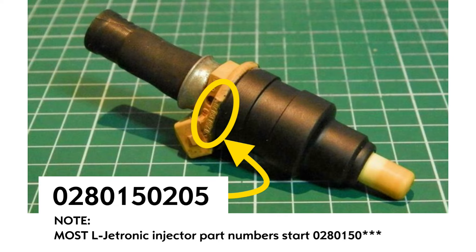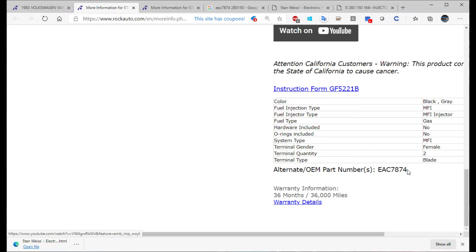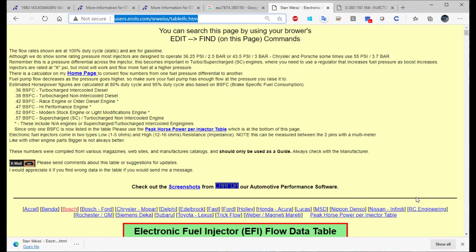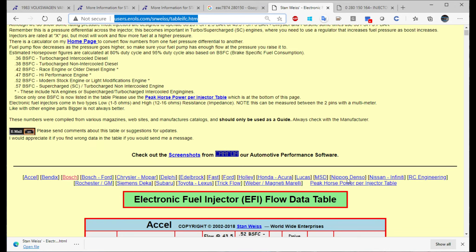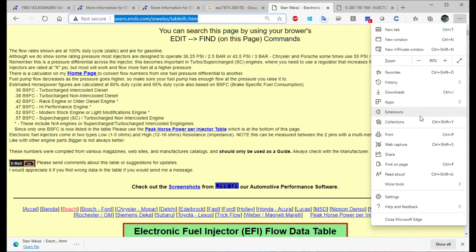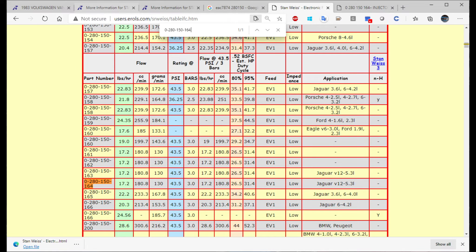How can you tell whether or not you have high or low impedance injectors? Well, from the outside you can't really. I'll put a link in the description to a couple of places for cross-referencing your injectors — their fuel rate and whether they are high or low impedance. The barb style with the hose is usually low impedance, and the EV1 style seal injectors will usually be high impedance. But you can't trust that, because it wouldn't be surprising if later high-performance motors used an EV1 style with low impedance injectors. And we know there were some high impedance injectors from Volkswagen used on high impedance systems.